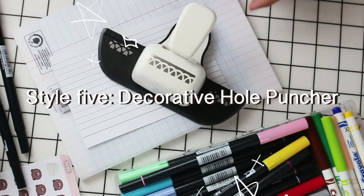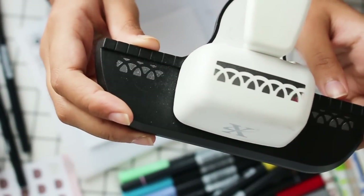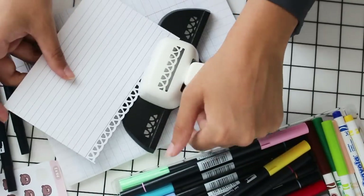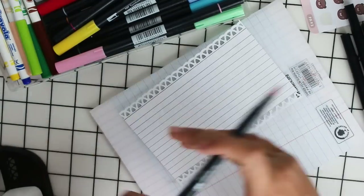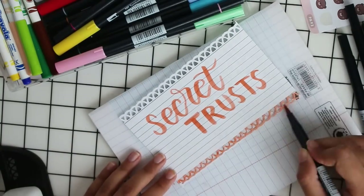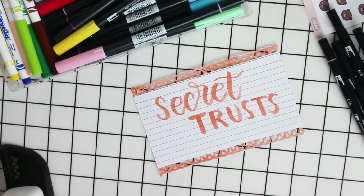There's another type of hole puncher I use which is a decorative one — you can use it to make a decorative border around the flashcard. I've had this for a while because I used to be into scrapbooking. Once you've finished hole punching the top side, the bottom side, or all sides, you can go over the border you've created.